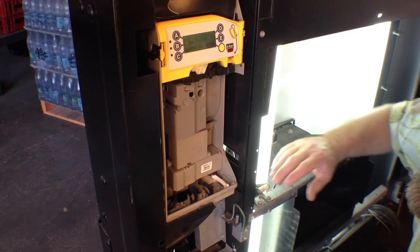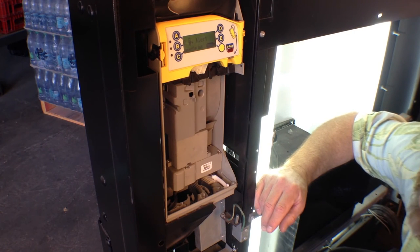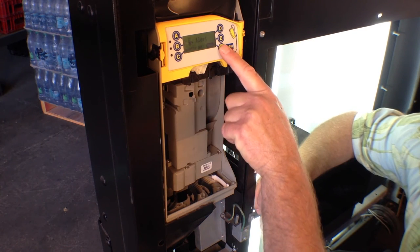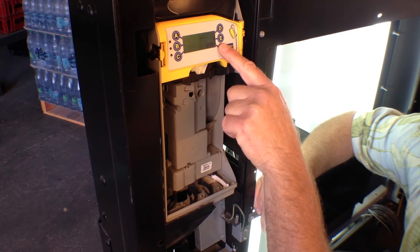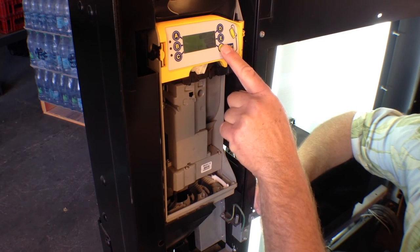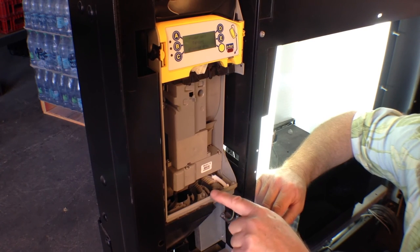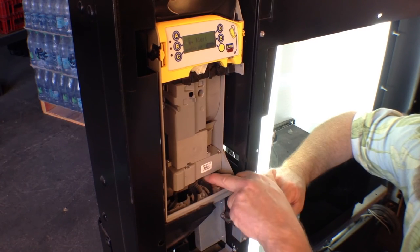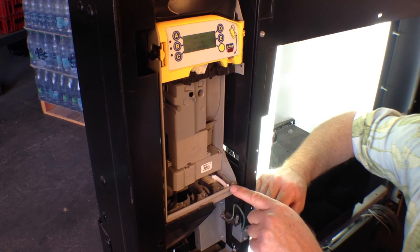With our MEI 7000, if we have a problem with coins not dispensing, what we want to do is go to menu and park. You can see each of these moved, and that is to clear out anything that might be stuck in there. We want to make sure that these all work. That's how simple it is — you go to menu and park.